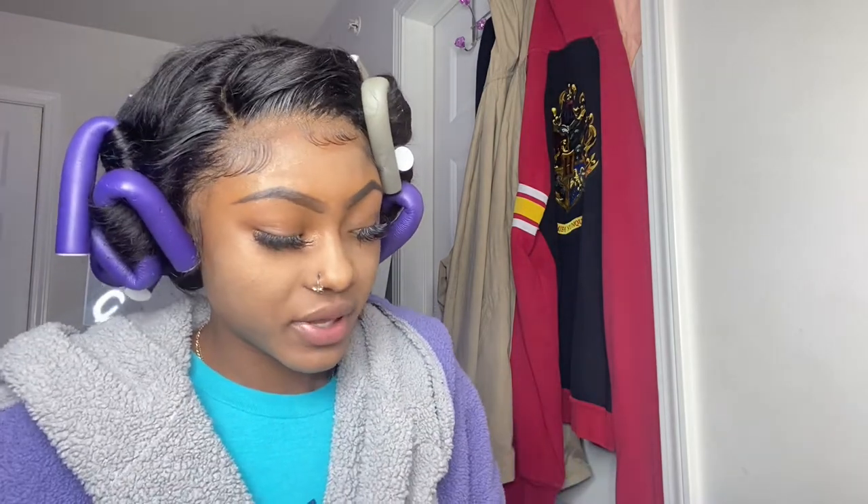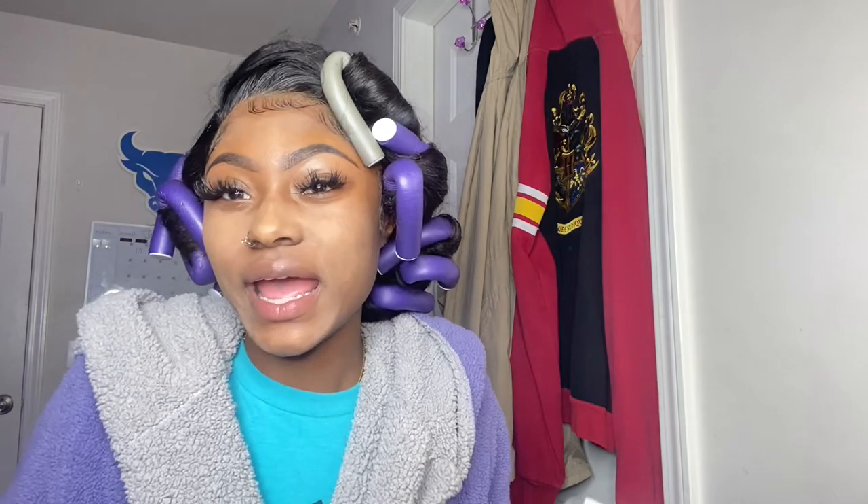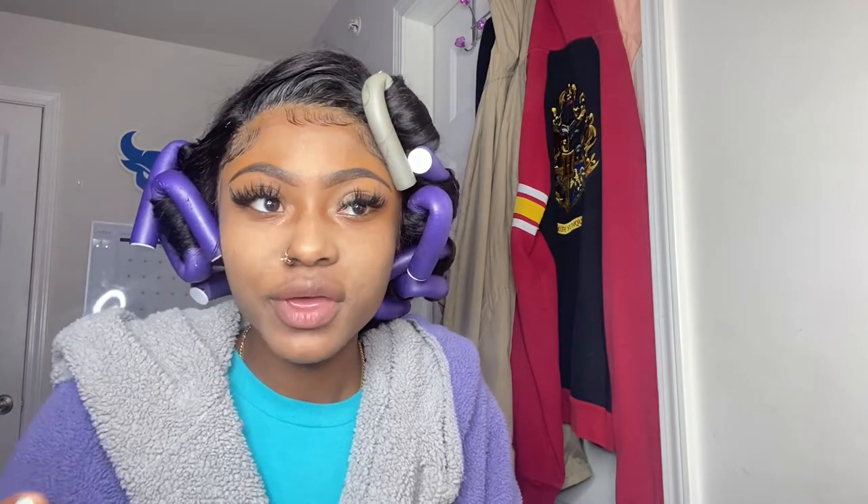Starting with foundation though — I feel like everybody should be using a full coverage foundation. That's just my opinion. If you're really doing your makeup, it should be full coverage. If you're using a sheer foundation, that could possibly work for some people, but personally I feel like full coverage is the way to go because you can easily lighten it up or really pack it on to get the coverage you need.